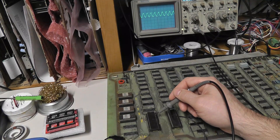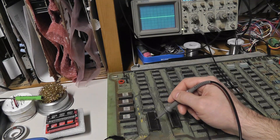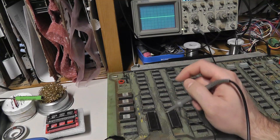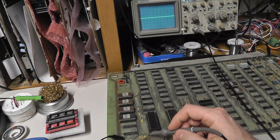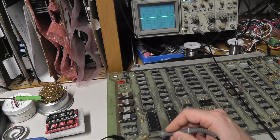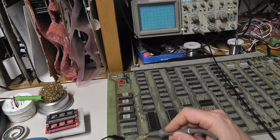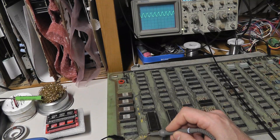I might bring up the other Centipede board to confirm, but I'd expect this clock signal is too high at 4.5 megahertz — this CPU is only rated up to about 3 megahertz. There are a couple of clock signals: a clock input labeled something like phi-zero, and a clock output which should match or be the inverse of the input. Something is definitely not right there.